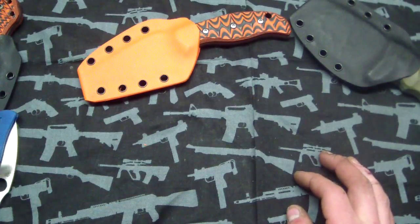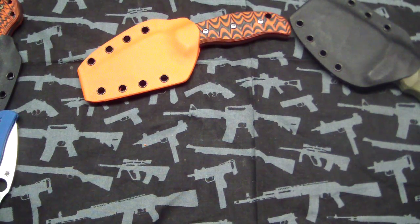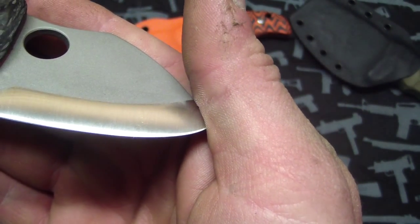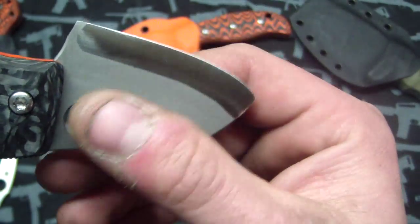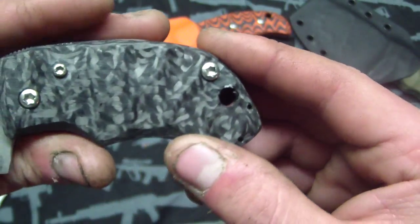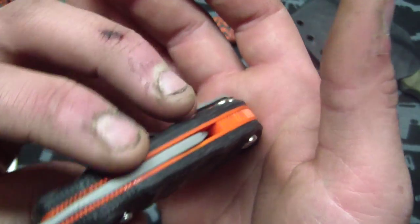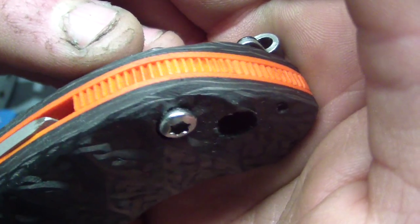Also for Matt is a Tough Toad — haven't shown any of these in a long time. This one's really sweet. You got the convex saber grind, sandblasted, the hole on both sides, and you got the carbon fiber with the large Anzo pattern on it, orange liners, and some jimping that I did by hand which turned out really cool.